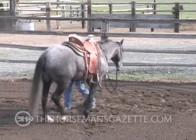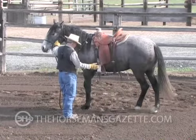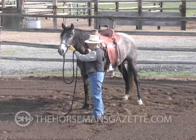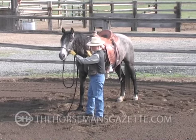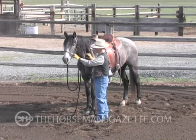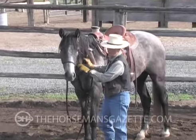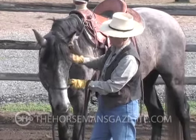As we begin here taking the halter off, I want to think about three basic words you're going to hear me talk about quite a bit today, which are willingness, yield, and respect. Willingness — that's part of what we're evaluating: is she willing to seek me out and to be with me. Willingness to yield is to give and take, release and reward, but also be aware of the environment around us.